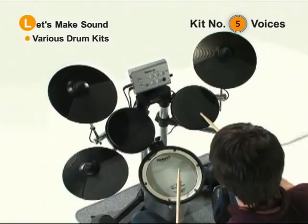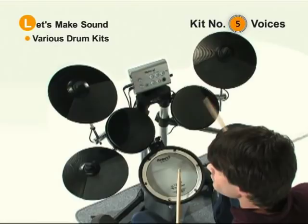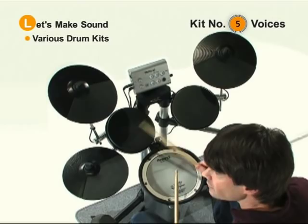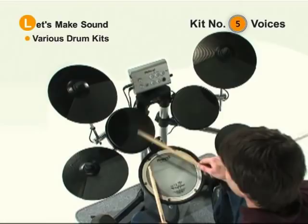So: soft — let's check it out. Medium. And loud. Other pads do the same thing on this drum set. So combining it all, you get this.